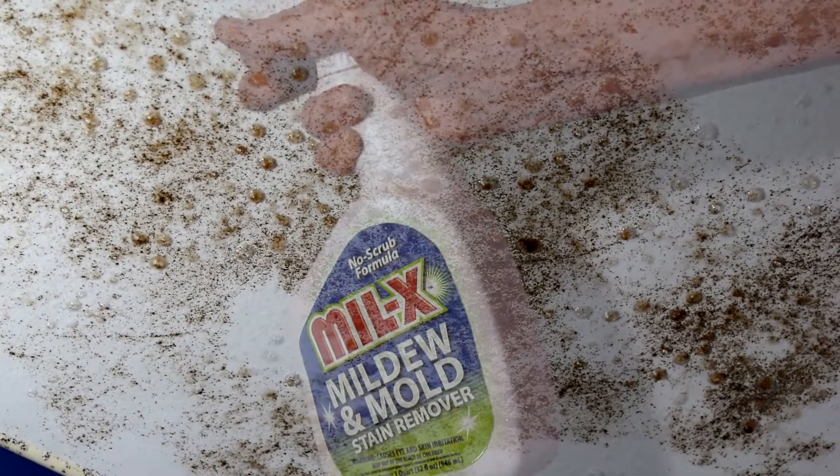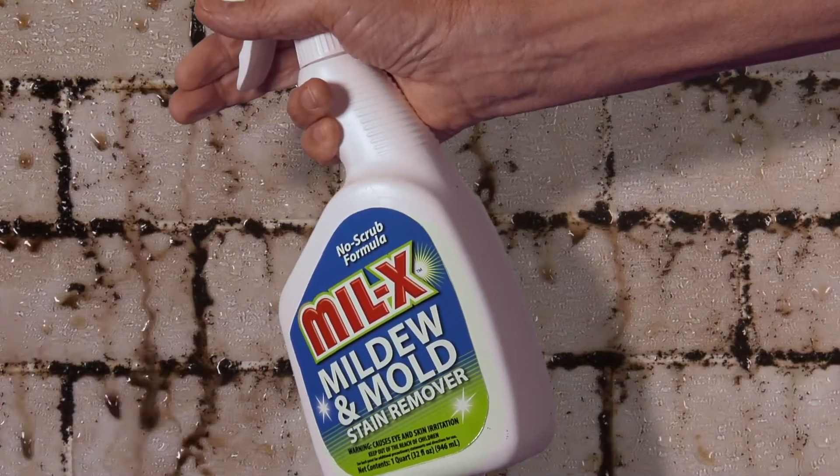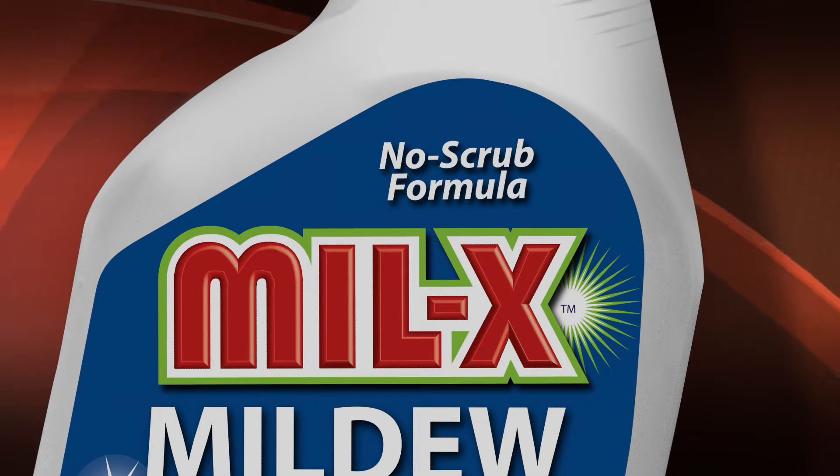For mold and mildew stains, both inside and outside the home, nothing works better than Millex. The Pro Formula in Millex works faster than other brands, and it works without scrubbing.